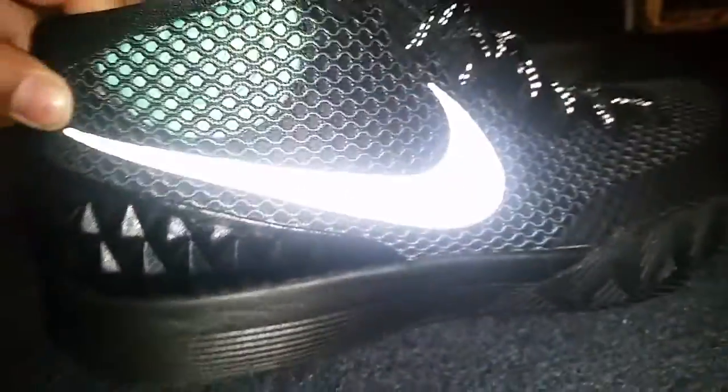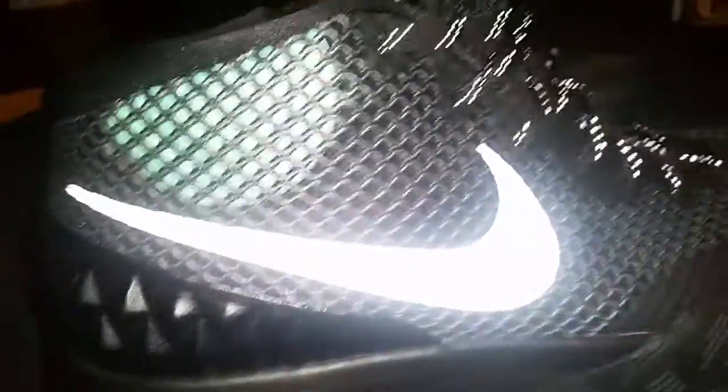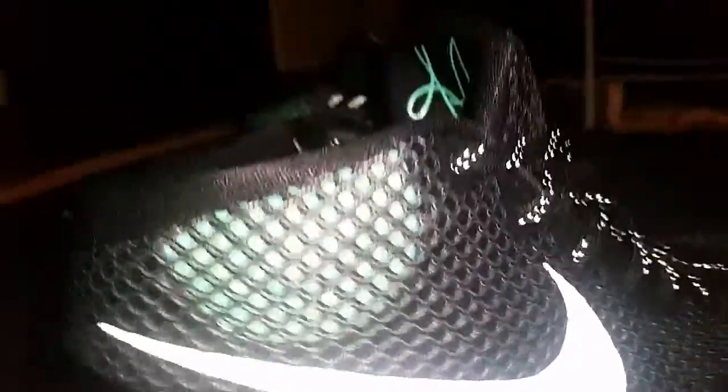And then this is the diamond plate — this is what's sick guys. The diamond plate. Now here y'all is the Nike logo right here. This is one of the best logos I've had. This is a nice one.